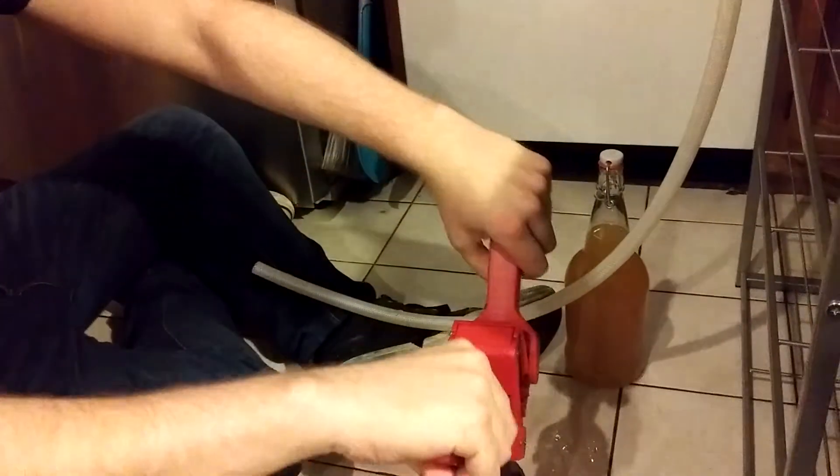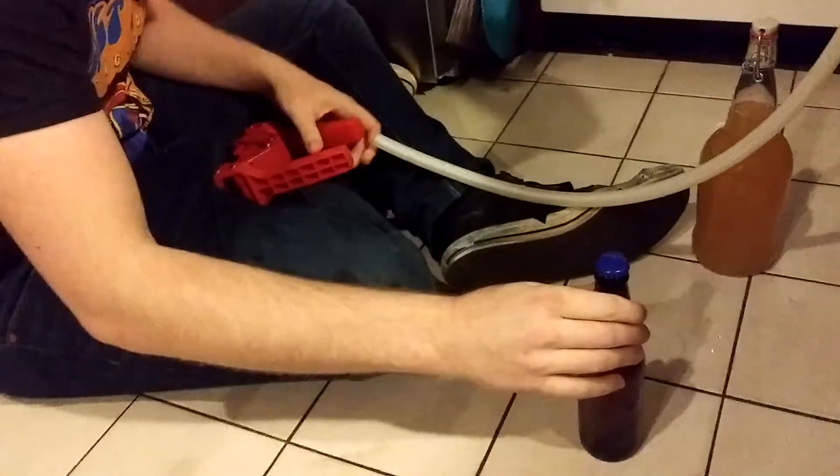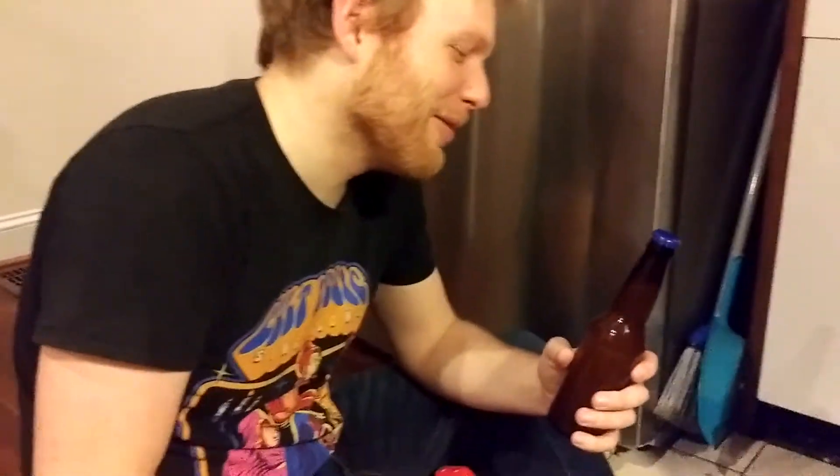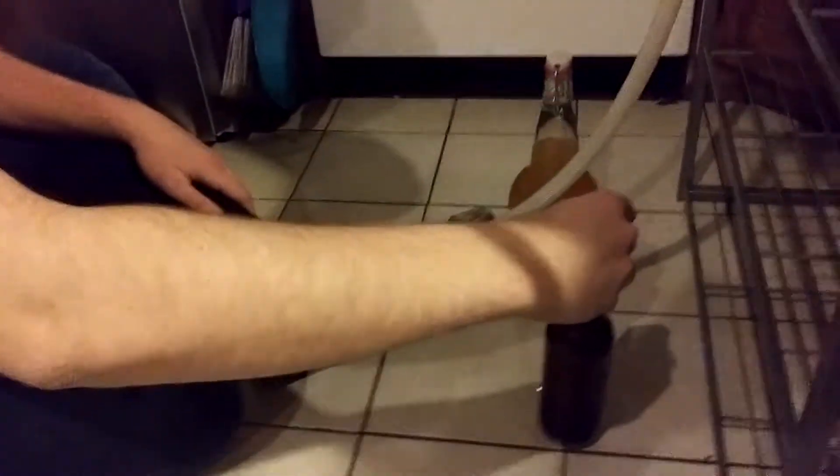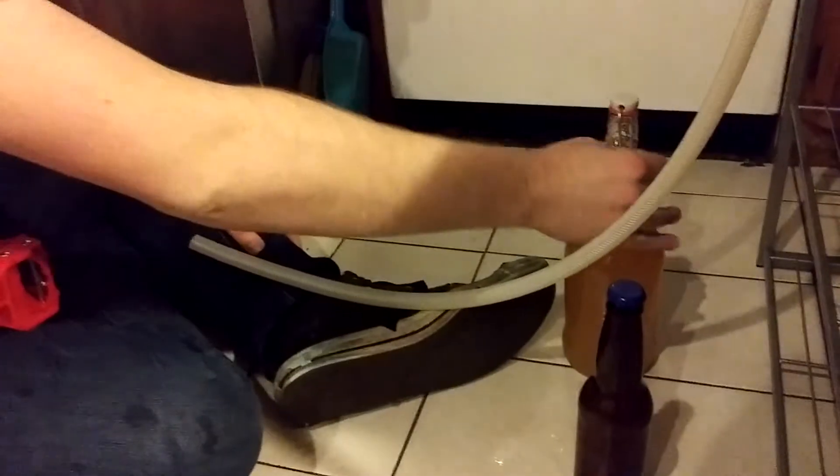Boom! And look at that — look at it! Your grandma's gonna watch this and you're swearing a bunch. I know, I'm sorry grandma. Anyway, you can see we've got both types — your regular brown bottle and your growler.